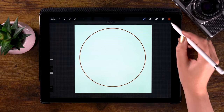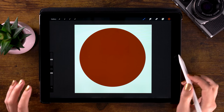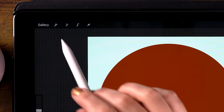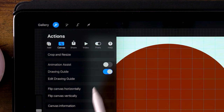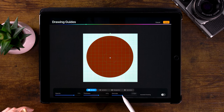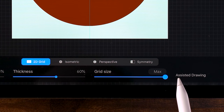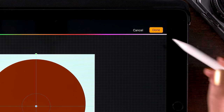Hold one finger on your screen to make it snap to a perfect circle. Now let go and fill your circle by dragging in the color. We want to make sure that our circle is in the exact center of our canvas. Go to the wrench and turn on drawing guide, then go to edit drawing guide and make the grid size all the way up to max.